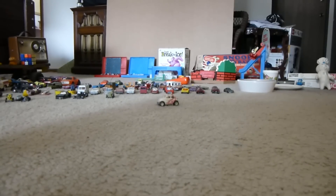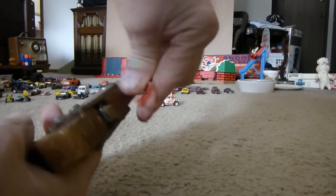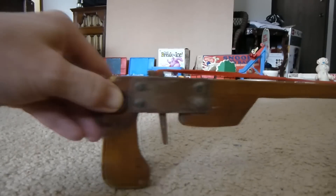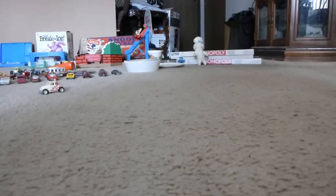They didn't sell these at the store like they do now. There it is, it's loaded. Now let's just shoot it. Heh, I hit him.